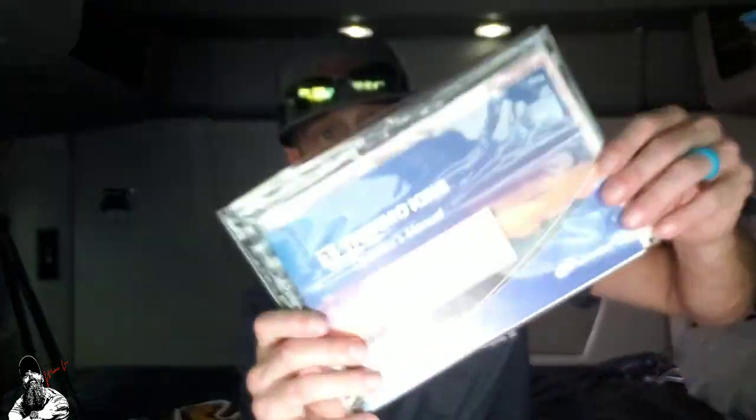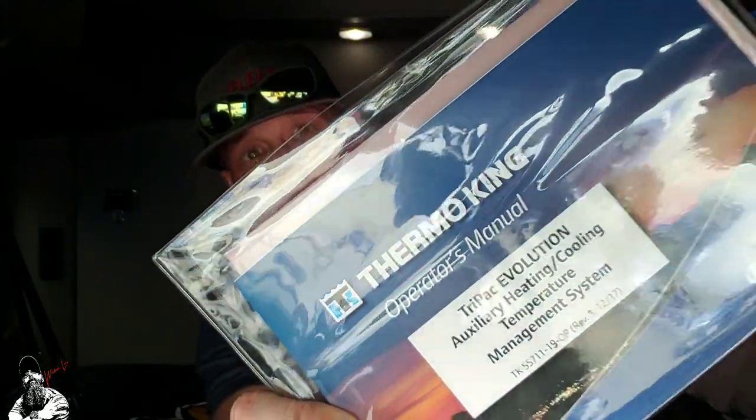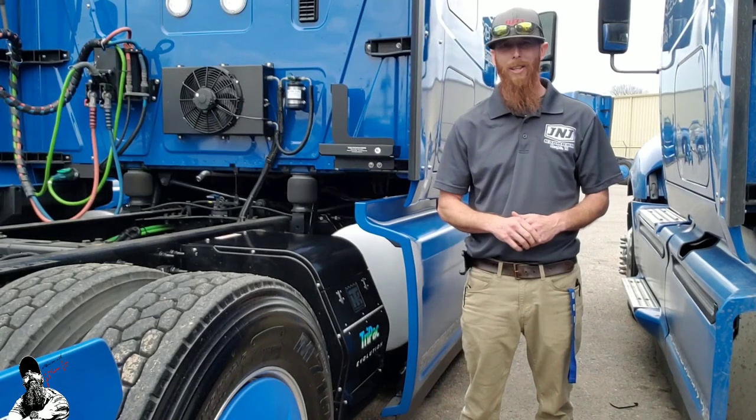What's up everybody, Wildman here. I'm going to come to you today and show you how to check out, operate, turn on, turn off, safety things, and your PM check on your Therma King Evolution Tri-Pack. So let's go ahead and jump into it. But first we gotta get our butts outside, so let's roll with it. Here we are at the back of the truck.